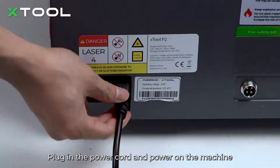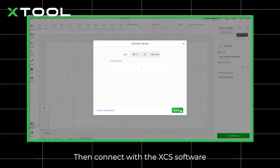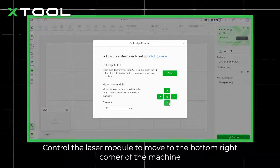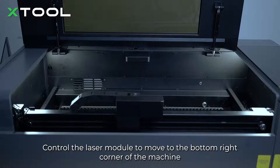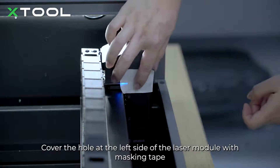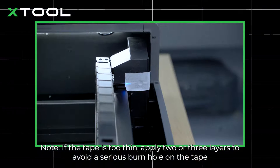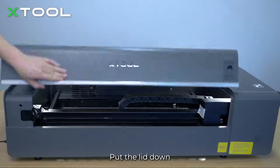Plug in the power cord and power on the machine, then connect with the XCS software. Control the laser module to move to the bottom right corner of the machine. Cover the hole at the left side of the laser module with masking tape — this hole allows the laser to pass through and reach the third level reflector. Press the tape firmly to outline the hole clearly. Note: if the tape is too thin, apply two or three layers to avoid a serious burn hole on the tape.